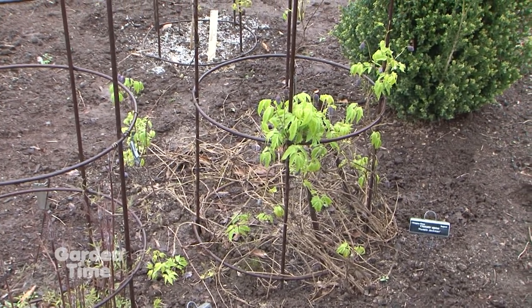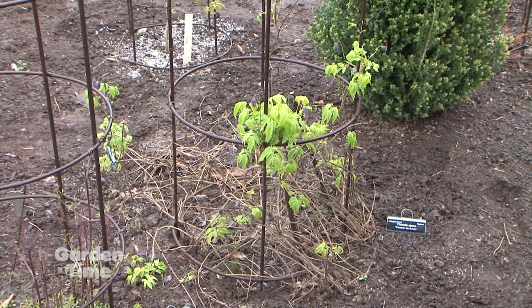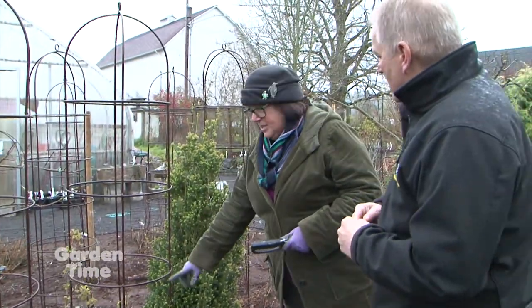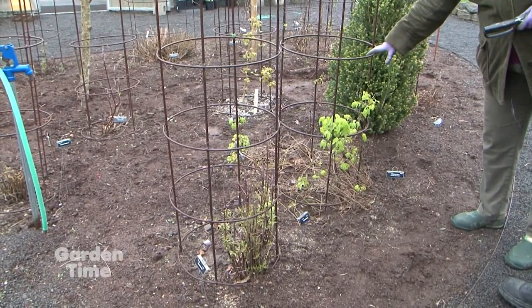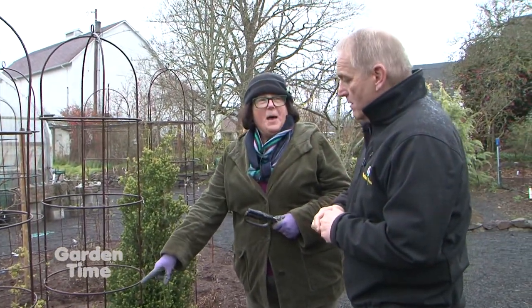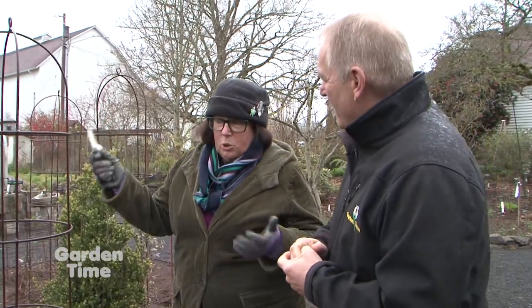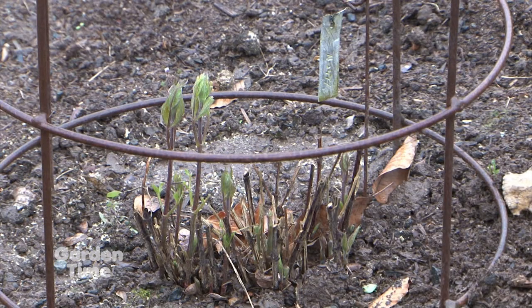This one was pruned when it was done flowering — late May or early June, because this is an early spring variety. This is Alpina Pamela Jackman. People don't think of these varieties as reblooming, but they do. We've already fertilized, and when it's done flowering we'll fertilize again and it will rebloom. We've been known to give Abundance a Bastille Day chop — if we have a hot early summer, it'll flower early, and when it's done we cut it back again. So some years this gets hard pruned twice.